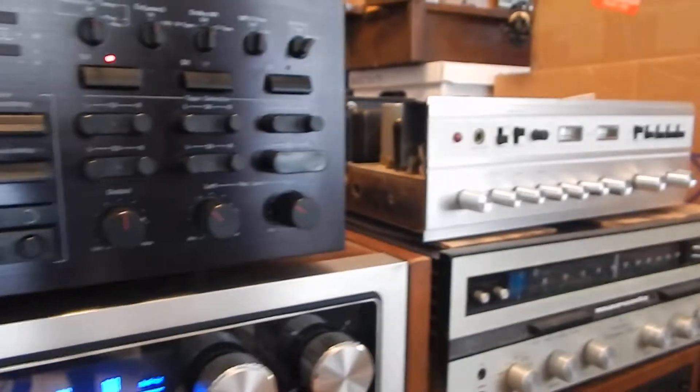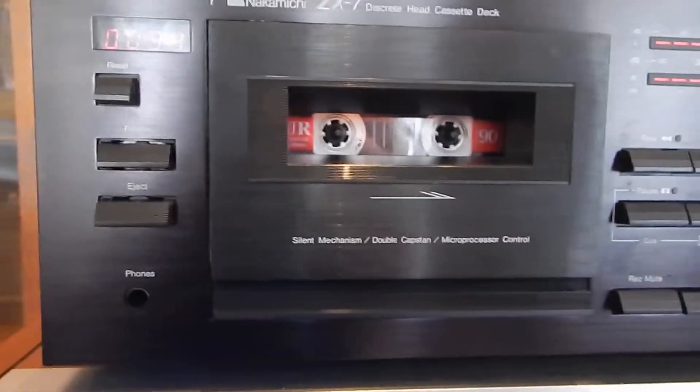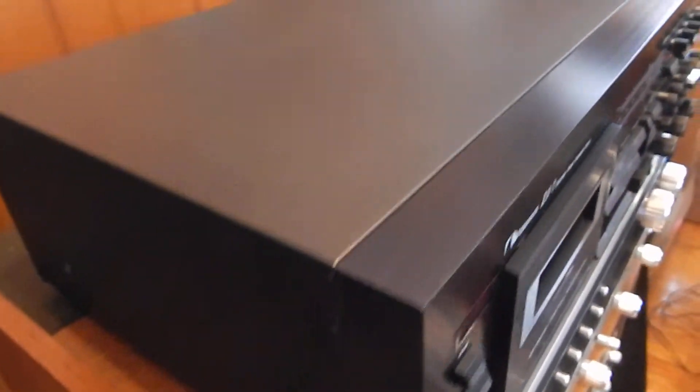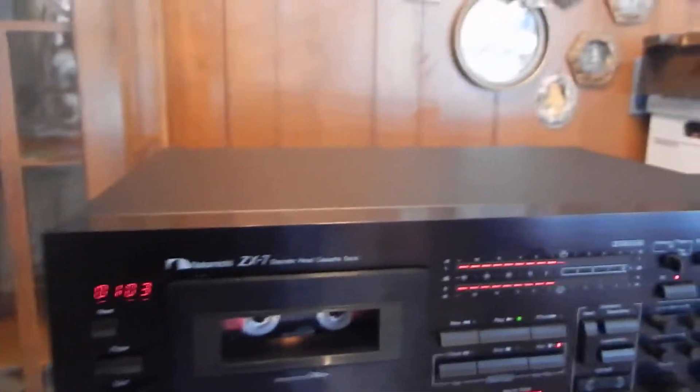Just a box by itself is very rare to have with it. So I just want to show you the unit down through here — very clean, very nice looking. The case looks decent on it.